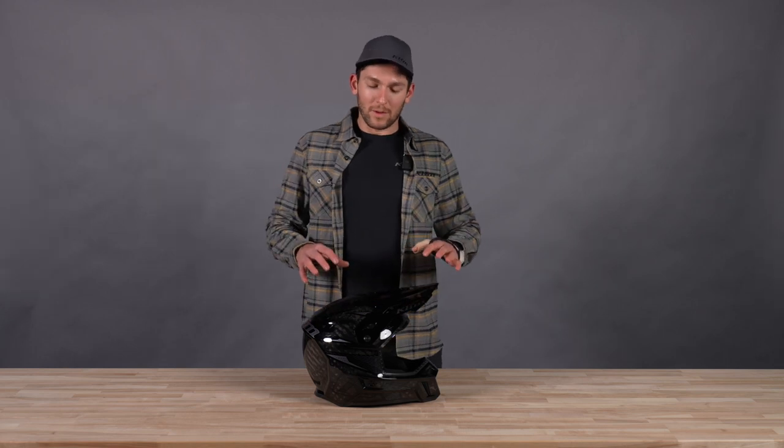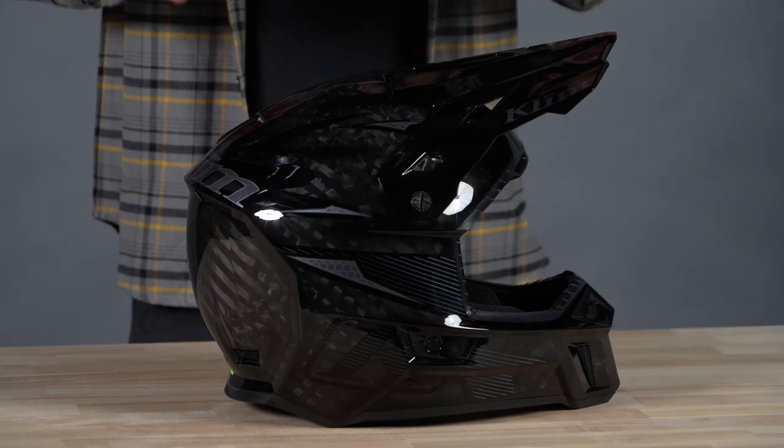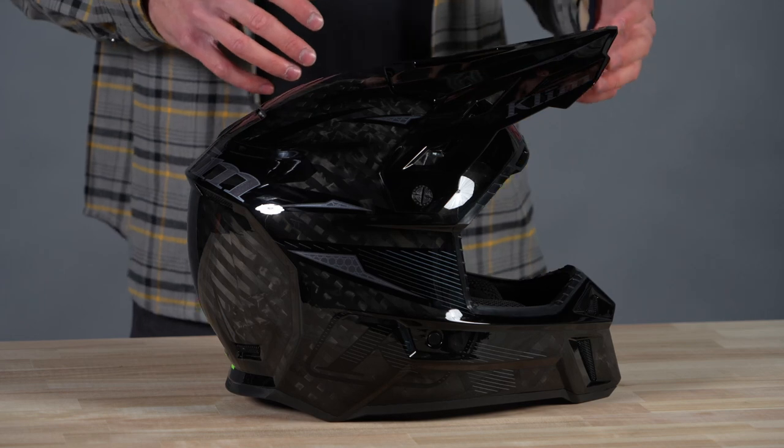Anyway, we upgraded that helmet with the F3 Carbon Pro here. There are a few key differences, but first we'll go over what is the same.